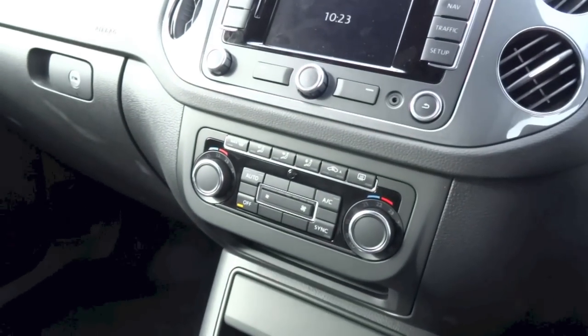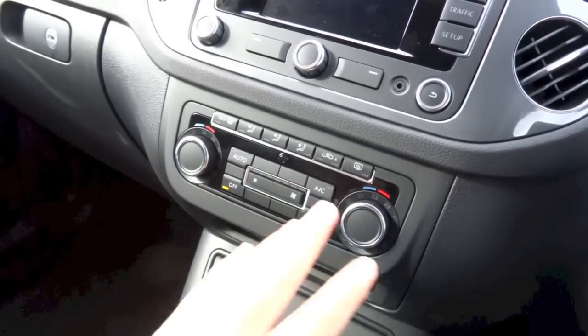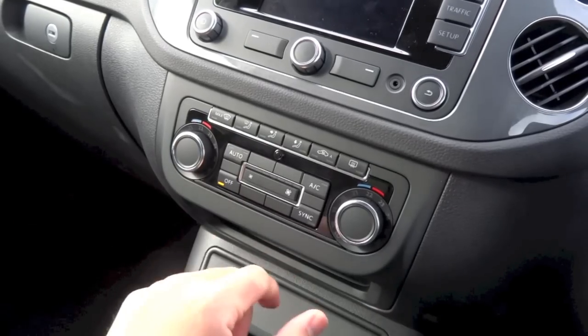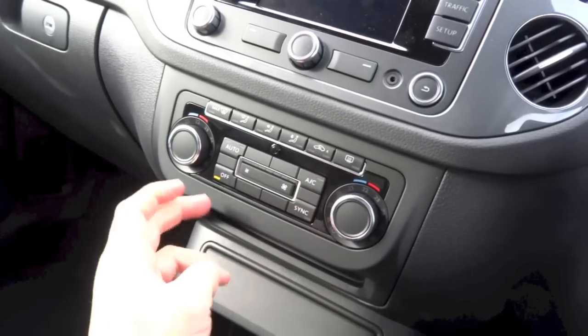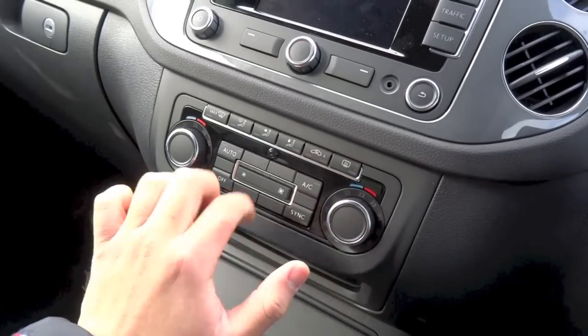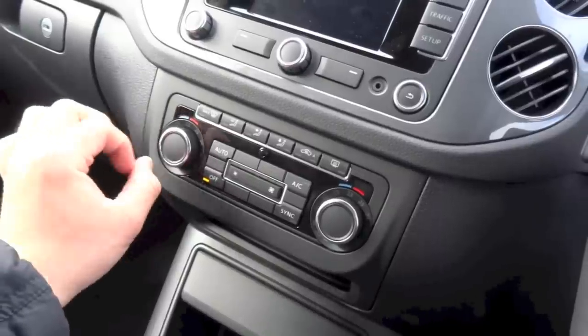The Tiguan R-Line does come standard with a dual-zone automatic climate control system with all controls located right here. It is quite simple to use. You have your automatic mode, air conditioning, sync, off, fan speed, front and rear defrost, recirculation, different modes, driver's side temperature, and passenger side temperature.